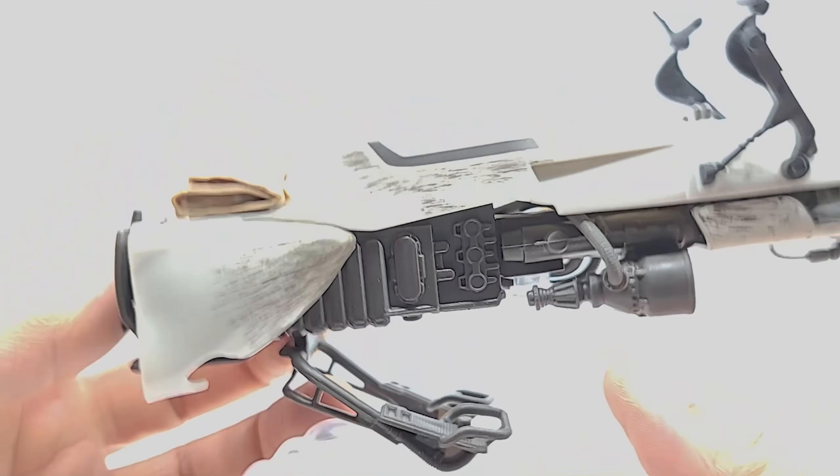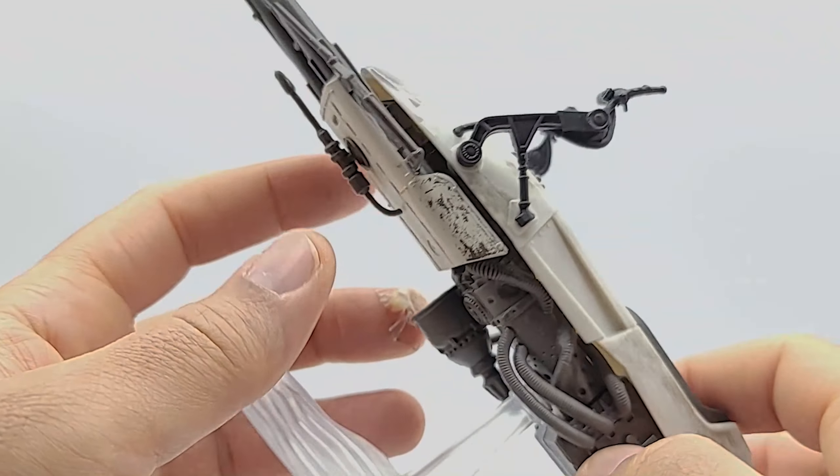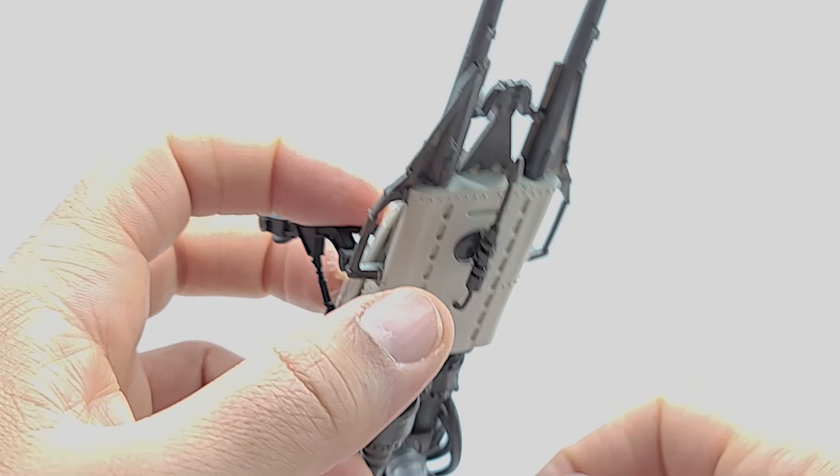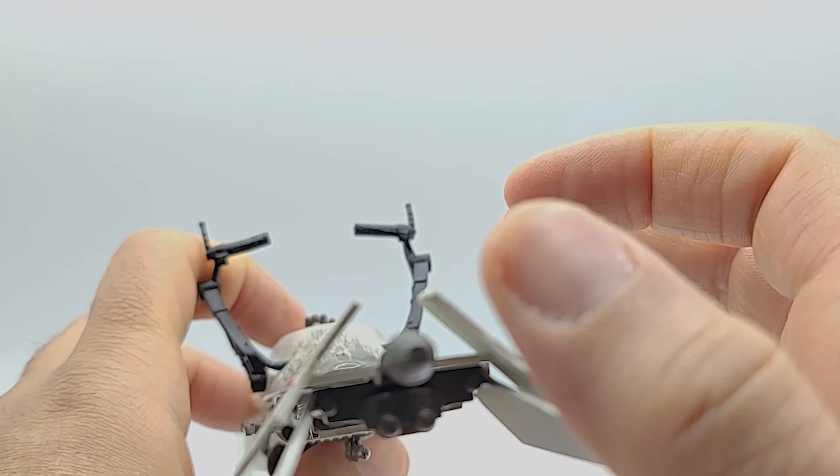This actually has raised sculpting instead of flat paint or stickers. There's a little turbine engine there, looks like some exhaust tubes, foot pedals, a storage satchel on the back. Looks like there are supposed to be metal pieces in the exhaust. You've got your accelerator handles, your wee blaster, and big daddy blaster.